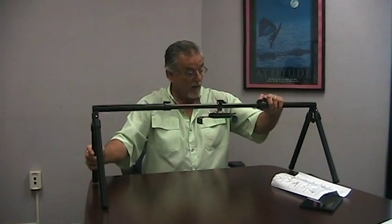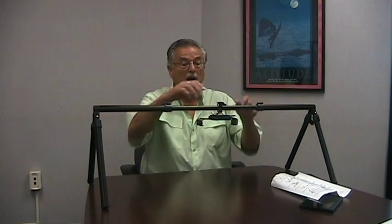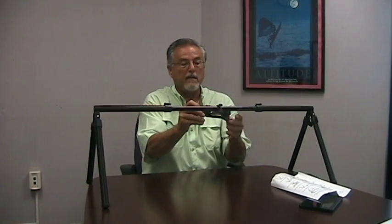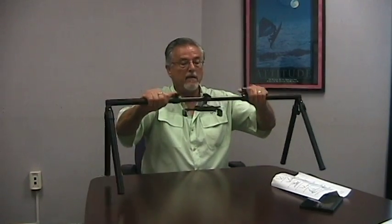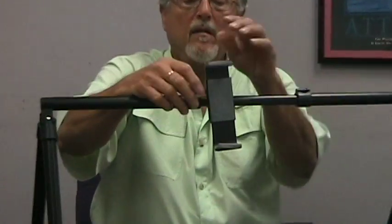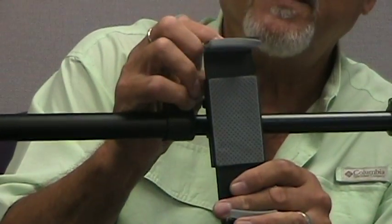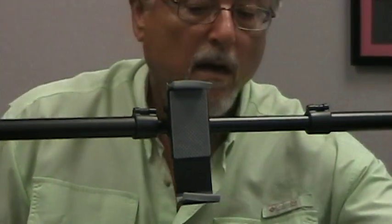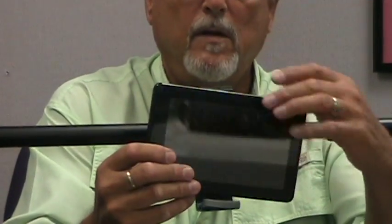The holder for your iPad or tablet is right here, and it rotates. I'm going to shorten this up so I can have a little more room. This adjusts with a tightening knob — you tighten it, unsnap this snap, and then this opens and closes to hold your device.